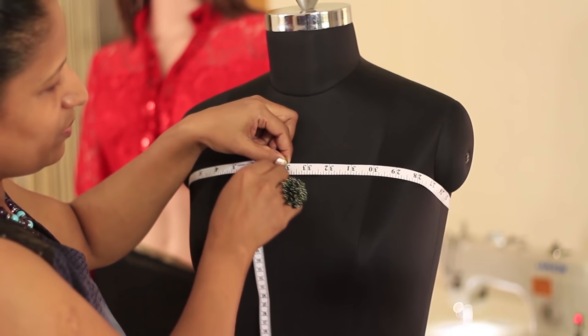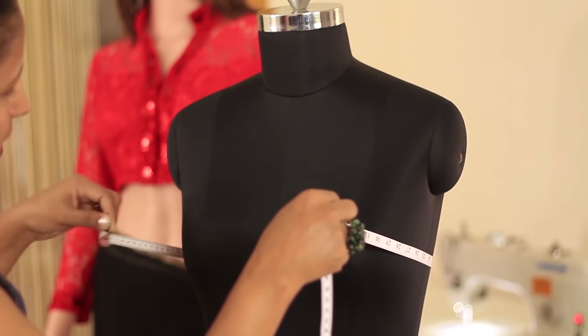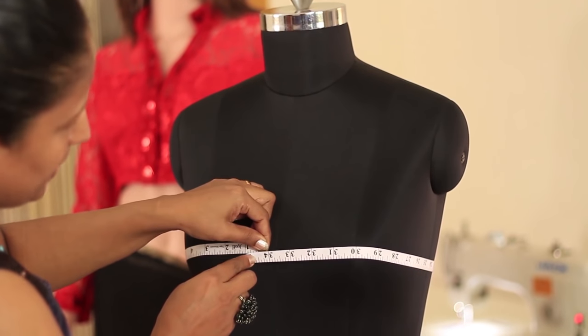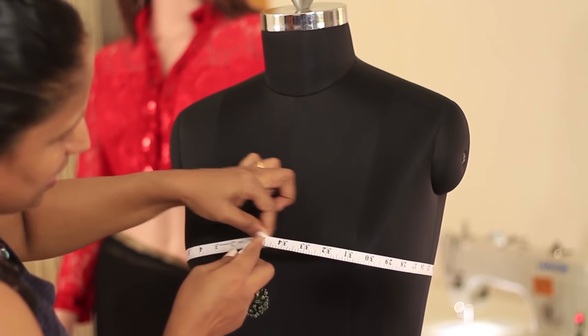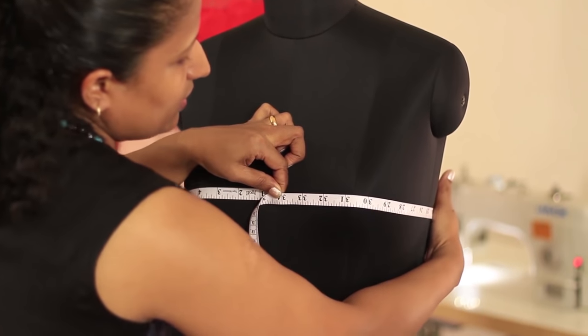Next will be the bust round measurement. Slide the tape down and let the tape pass to the highest part of the bust, then take the measurement in the center. Make sure the tape is parallel to the floor.